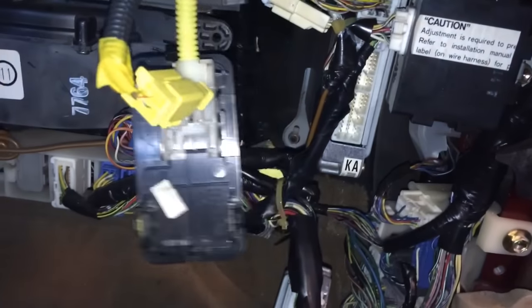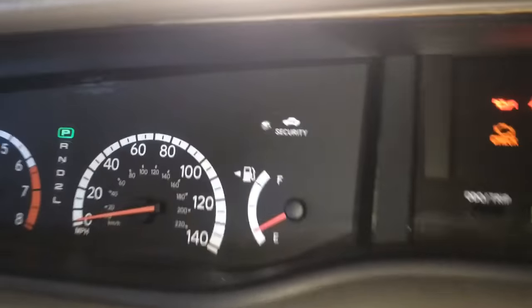Now once everything is plugged in and all three are secure, the security light should be off.